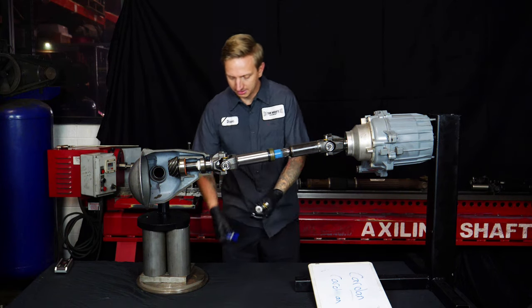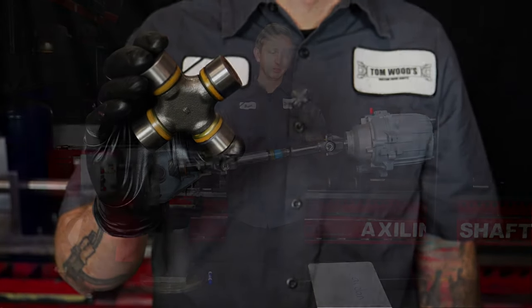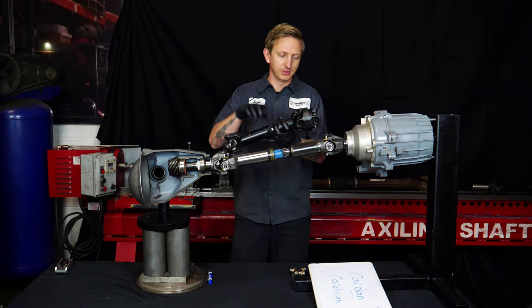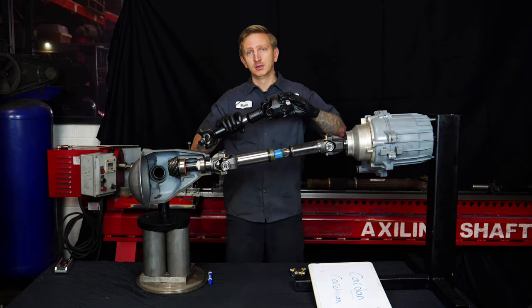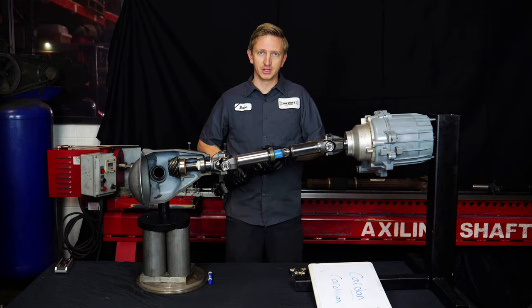Double cardan is really just short for CV joint. This is what you'd call a cardan joint — more commonly it's called a universal joint. What I'm talking about is one end of the driveshaft specifically, which has two universal joints, so we call it a double cardan. A lot of times we'll call this a CV as well. Around the shop we say CV more than we say double cardan because it's just easier to say.